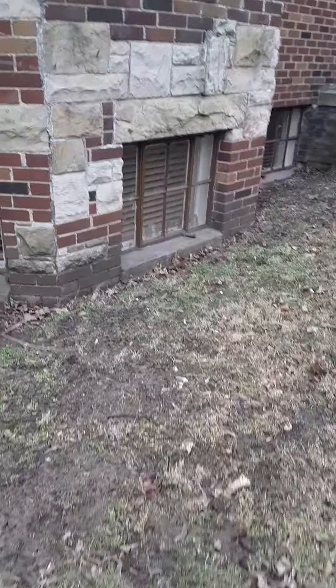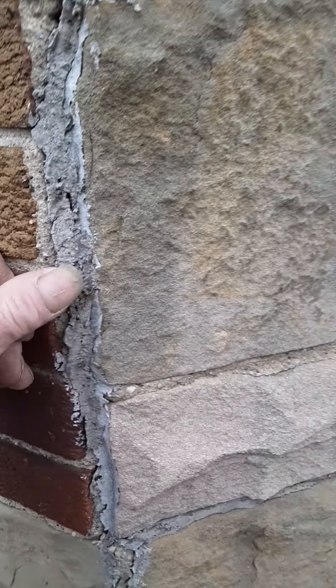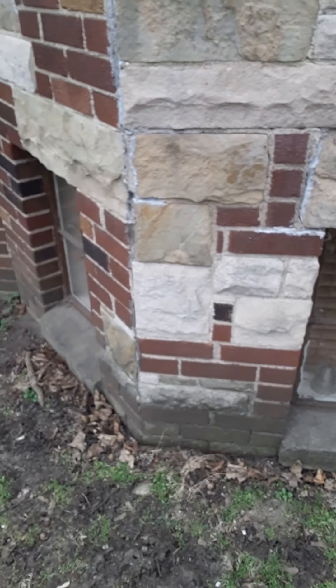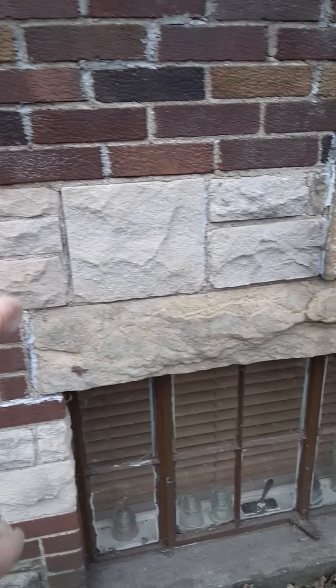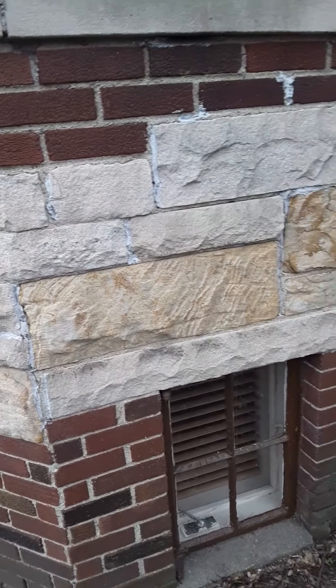Over here at the bay — cut all this caulk back out of here and put mortar in it. These are known to open up because of the flex. This isn't a bad product here, but the mortar looks a little better. Grind all this out, rinse clean, refill. Got a lot in here, over in here — it's about $380 for that.